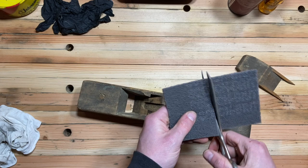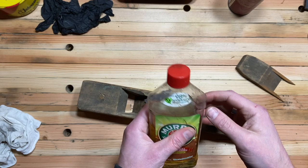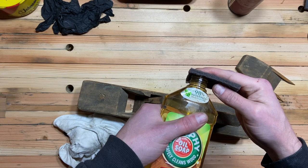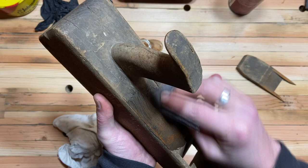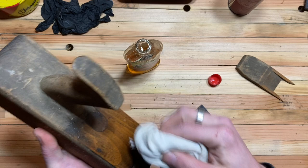We'll need to re-grind the bevel on it and do some other work, but it should clean up pretty well. Let's put the iron into VaporRust for 24 hours and start working on the body. I usually use just paste wax and a rag to clean up old planes, but this one's a little grimier so I'm going to use some Murphy's Oil Soap and some extra-fine synthetic steel wool.